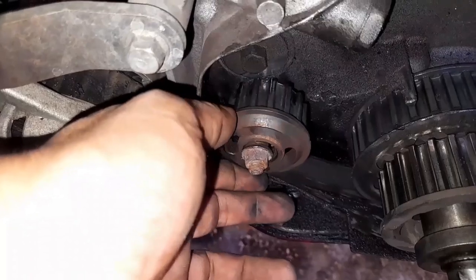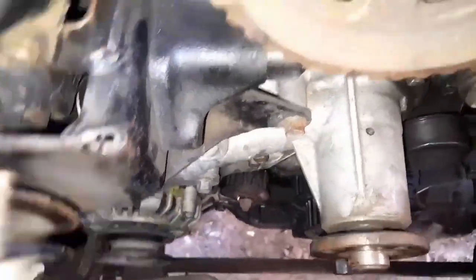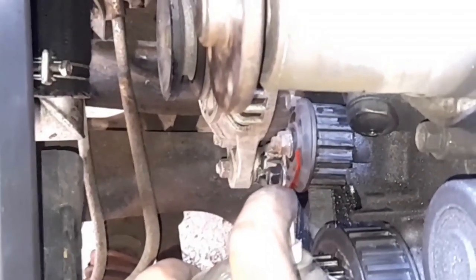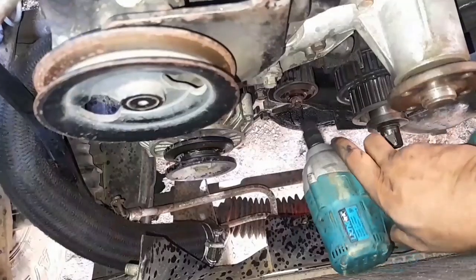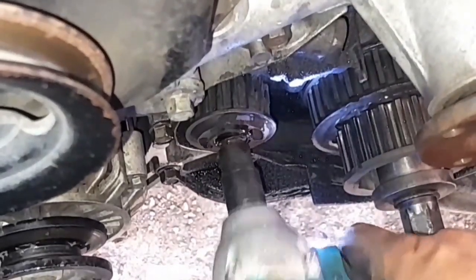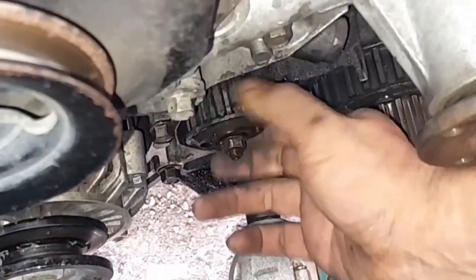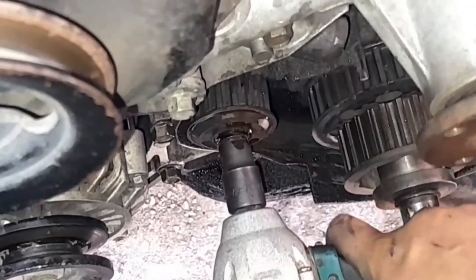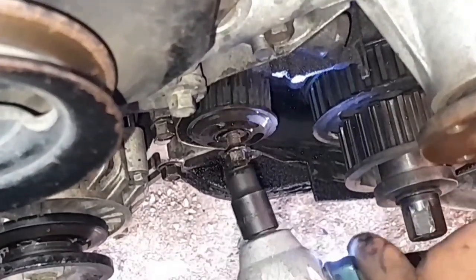The next thing to remove is the silent shaft sprocket, which is tricky because I can't use the white tool — as you can see it's already loose. I'll apply WD-40 on that nut, give it five minutes to soak, and hopefully an impact wrench will do the trick. It's not coming loose... okay, there it goes.